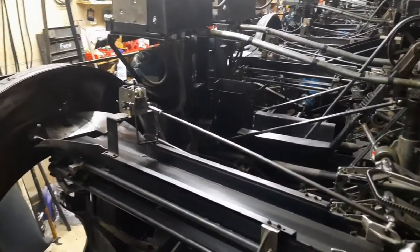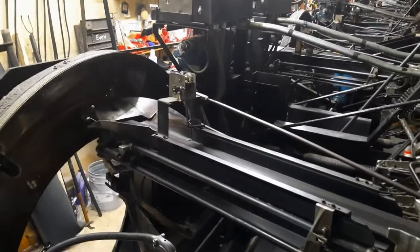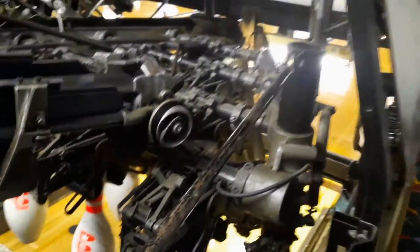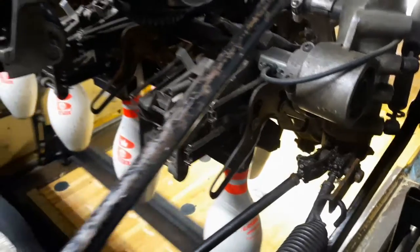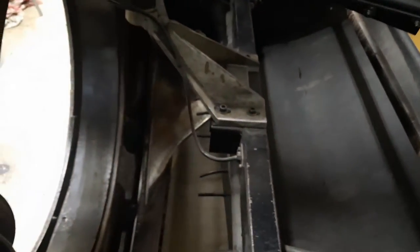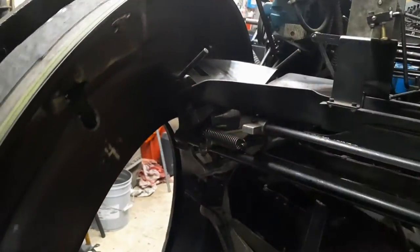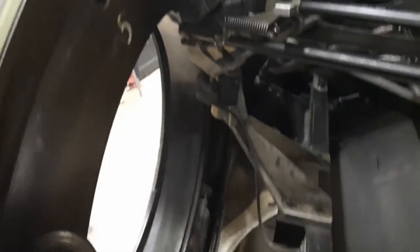Do you think we can do like one more cycle? Let's get a look. The thing I've never seen before is that they actually hold pins in the wheel. I didn't notice that.